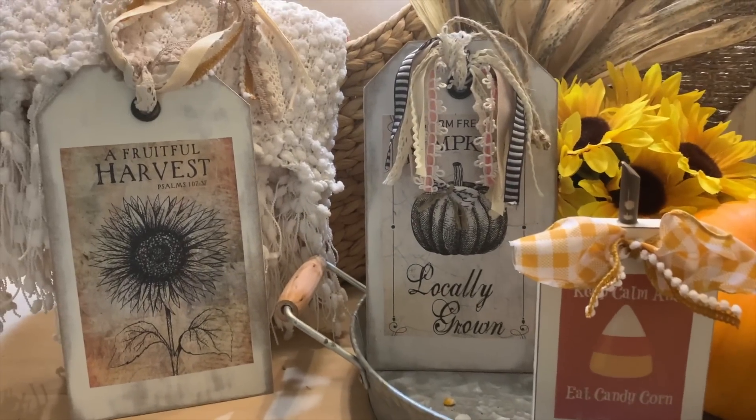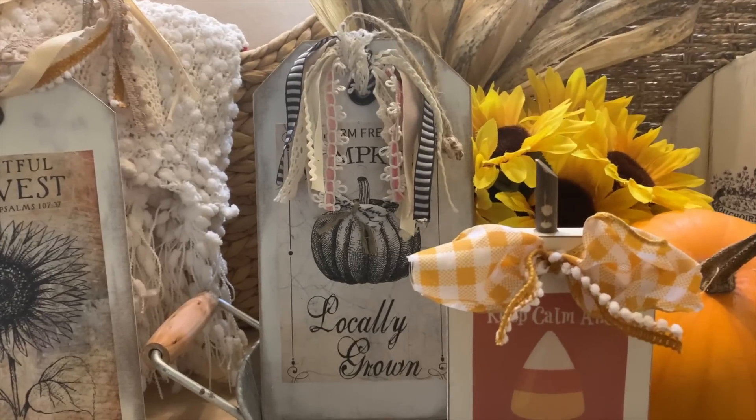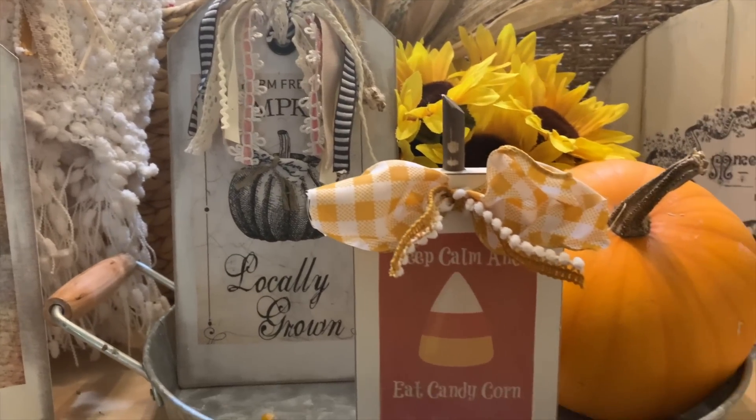Today I've got three DIY projects — a little bit of French country, a little bit of shabby, and farmhouse. So y'all sit back and let's make some cute fall decor.